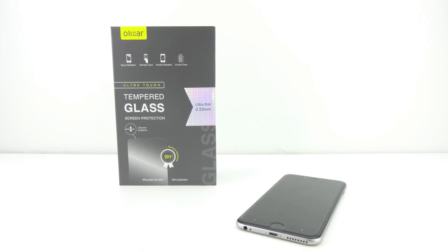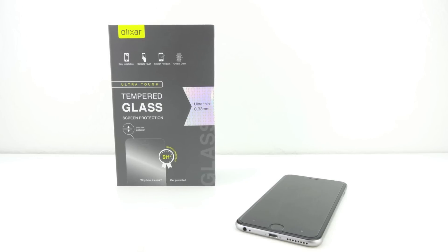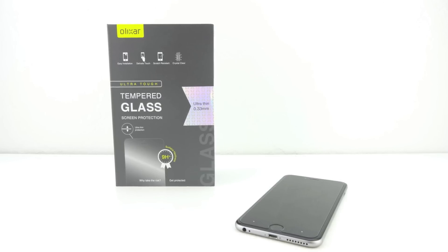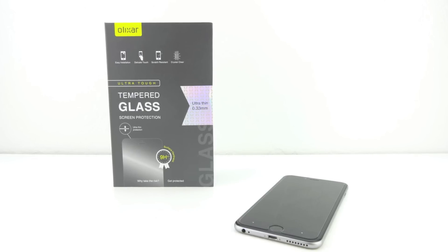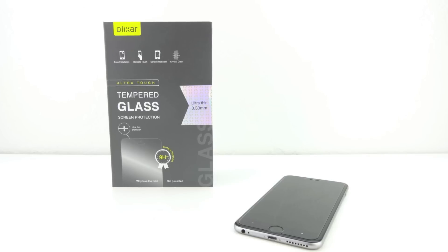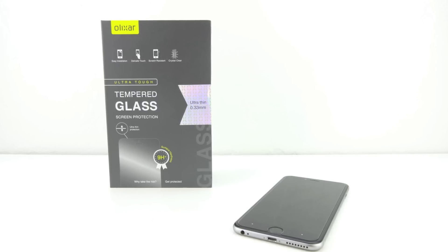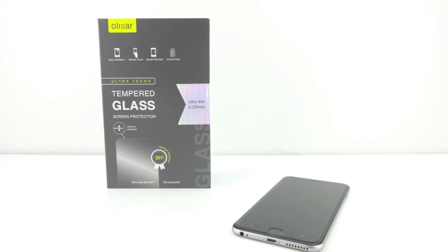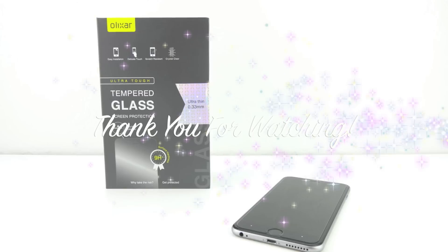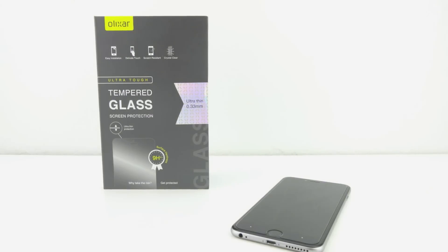Anyways guys that's going to do it for me in this video. If you're interested in further information, pricing and availability, all relevant links will be located down in the video description. Once again big shout out to the folks over at MobileFun for sending out this product for review — their website will be linked down below. If you have not yet subscribed to the channel now is a great time to hit that subscribe button and you will be notified in your inbox every time I upload a new video. Don't forget to drop a like down below and leave a comment down in the comment section. I'd like to take this opportunity to thank you guys for watching. My name is Aaron and I'll see you guys on the next one.